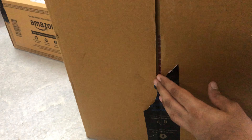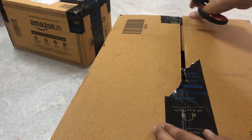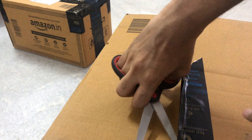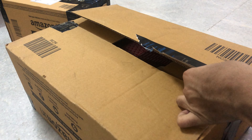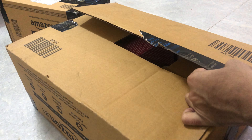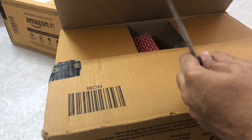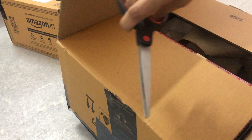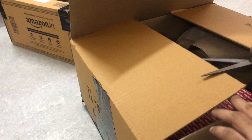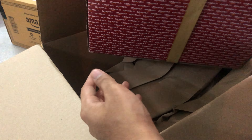Hey guys, I hope you're doing well and I hope that you've been having a fantastic week. In this video, I wanted to unbox three different items from Amazon.in. I purely got these items and had them gift wrapped just to see how gift wrapping is for different types of products. I wanted to see how they actually gift wrap food items and electronics and everything. So here we go.